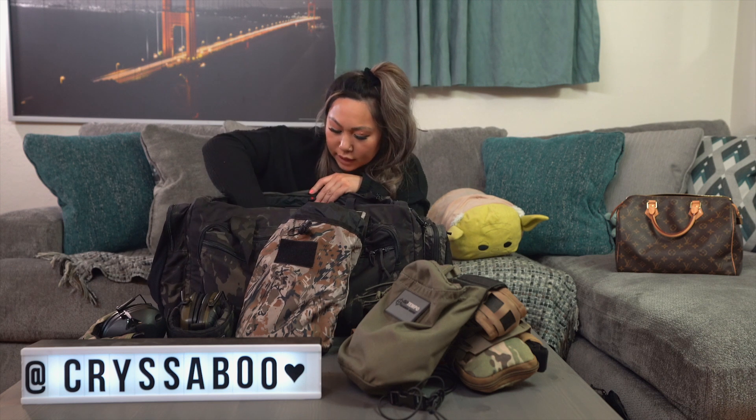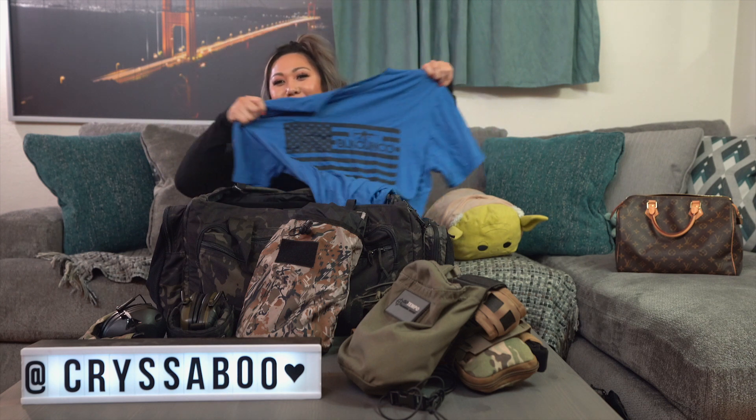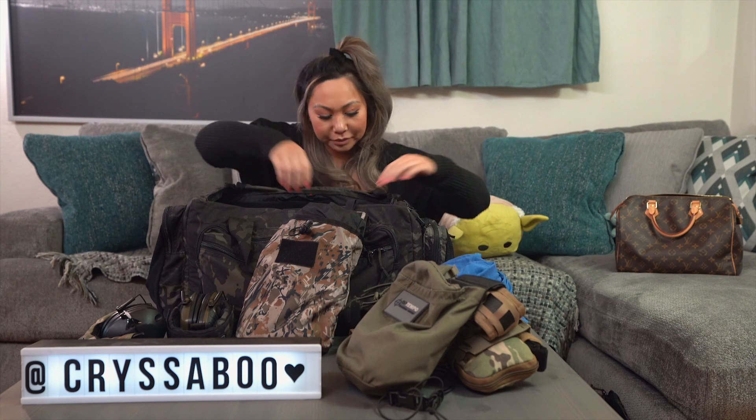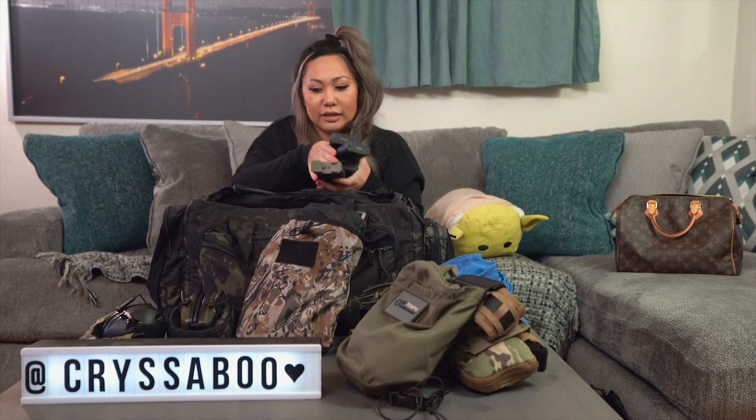I have an extra shirt — clearly not my size — from Black Gun Co, a great apparel company. And there's a bunch of masks in here too.